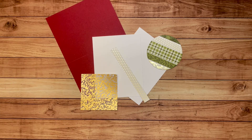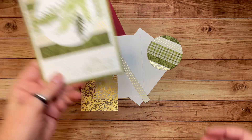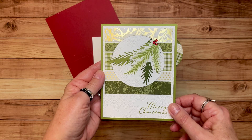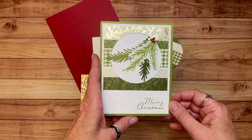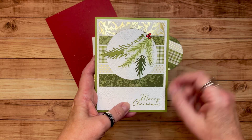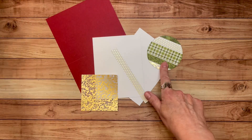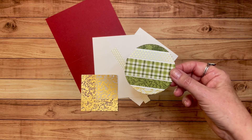Hello creative friends and welcome to the Stampin' Squad. Today's video is kind of like a part two. A few weeks ago I made a Christmas card — I'm gonna link the tutorial for that one up here so you can jump over and take a peek. When we made that card we die-cut out a circle and didn't use it, so I set it aside to make another card. Here's that circle — we're gonna use it to make a new card today.